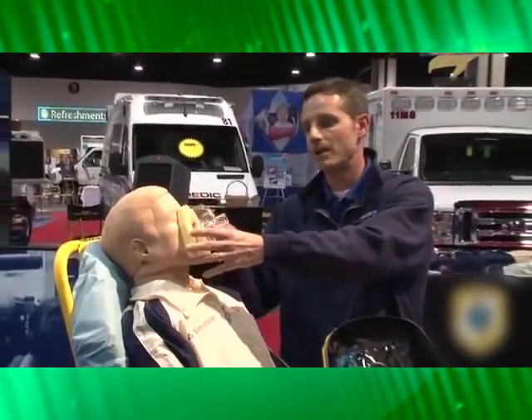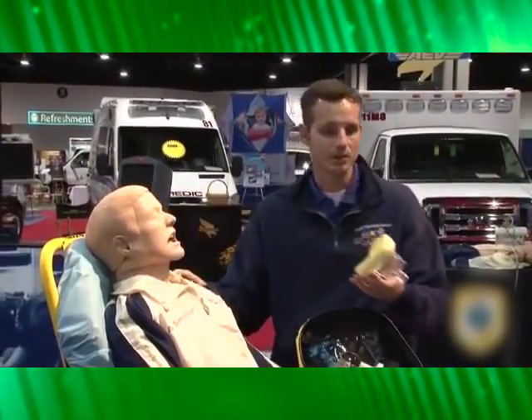The mask will be applied higher on the face so that you get a nice good seal, because you want to prevent leaks. When you're creating CPAP for the patient, you're increasing pressure within the airway, and you want to make sure that you don't have leaks around the face.